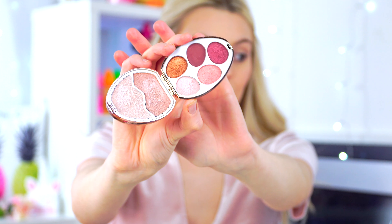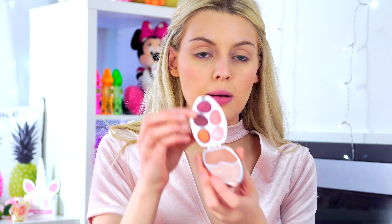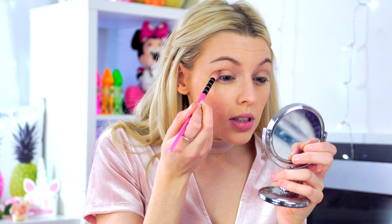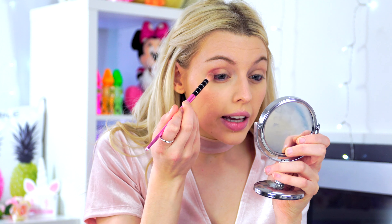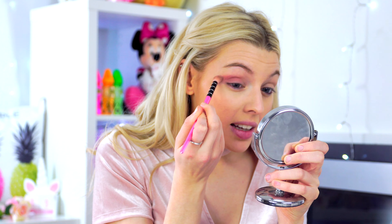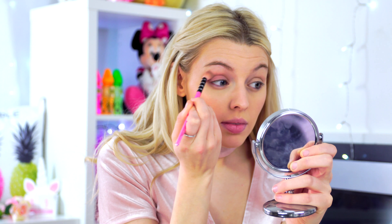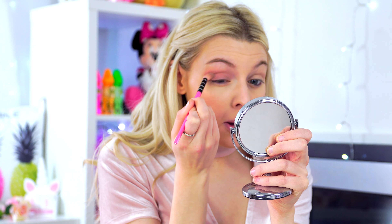Hey guys, welcome back to my channel — or if you're new here, welcome! My name is Beth. Today we're back at it again in the Easter egg makeup palette series, trying out the rose gold surprise egg palette. I've come out with this gorgeous eye makeup look and a glowy highlighter. If you want to see how I did this, stay tuned, and don't forget to hit the like button and subscribe!